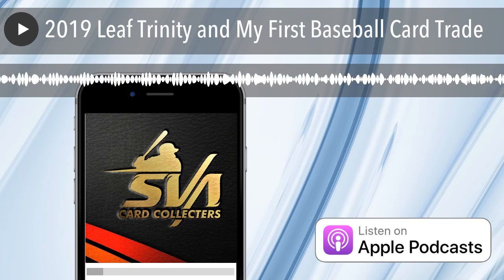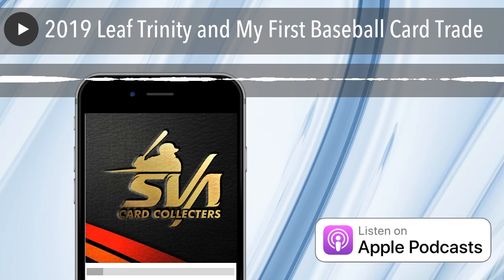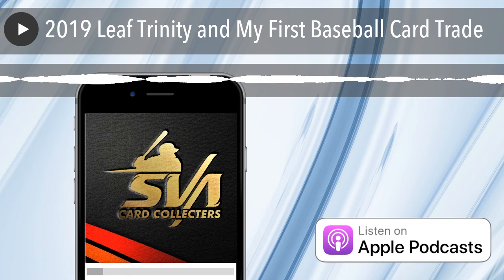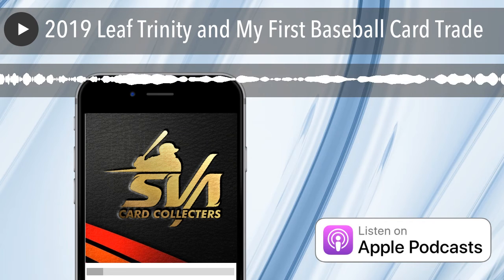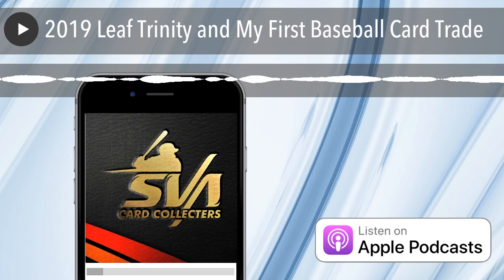You get eight cards per pack, 24 packs per hobby box, and you get three hits. They don't guarantee anything — it's either an autograph, a relic, or a booklet. Usually it's autographs and also rip cards. Rip cards are cards where you can either rip them — inside is either a mini card, an autograph card, a relic, or nothing. You can rip it and get nothing or rip it and get something great. That's what makes it more fun, more of a gamble. I don't know if I would actually rip it.